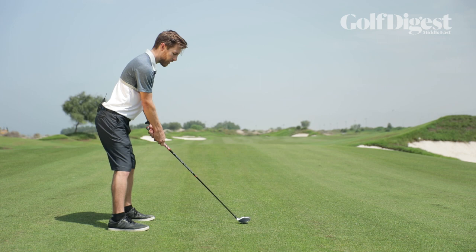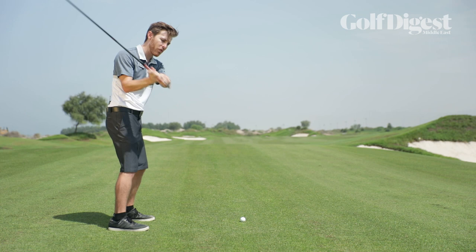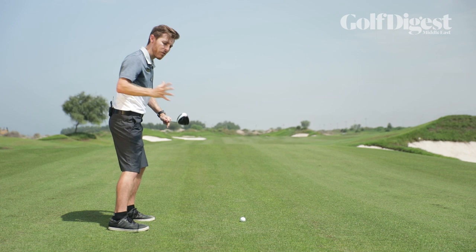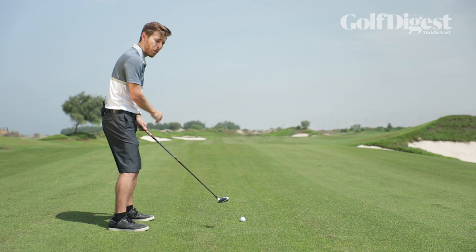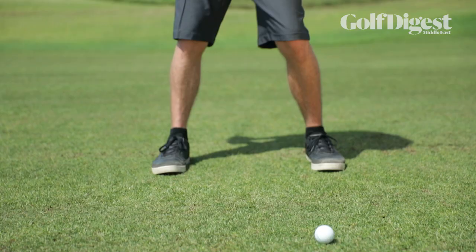From there, what we're going to be concentrating on — once we've made our backswing — is to make a nice early turn of our lower body. This ensures that the arms and upper body aren't the first thing to move in the downswing, getting that weight and center of gravity moving forwards. That promotes a correct strike of the club on the portion of the ground straight under the ball, as opposed to striking the ground slightly before the ball, which can cause bad contact.